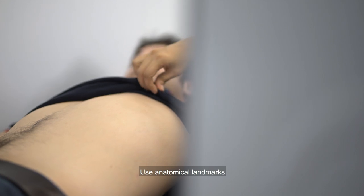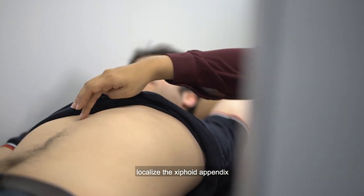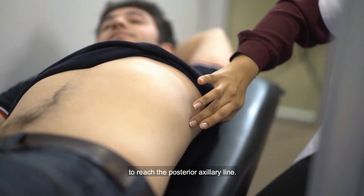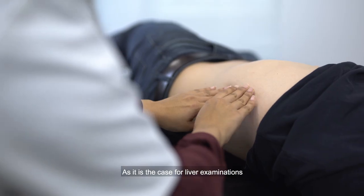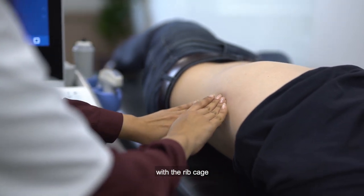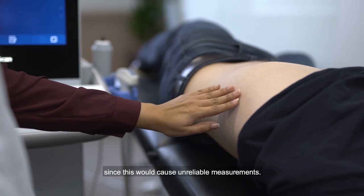Use anatomical landmarks to find the spleen. Localize the xiphoid appendix just below the sternum and then draw a line to reach the posterior axillary line. As it is the case for liver examinations, make sure to avoid any contact with the rib cage, since this would cause unreliable measurements.